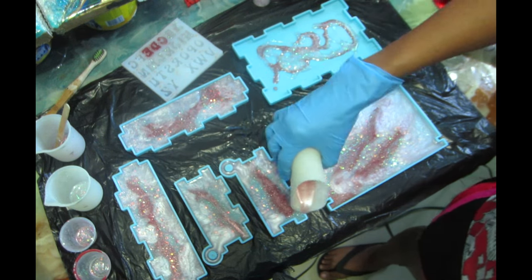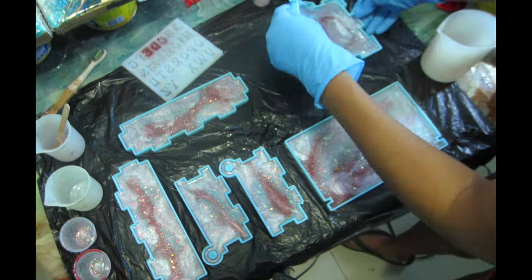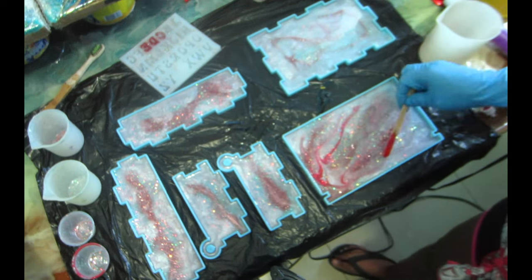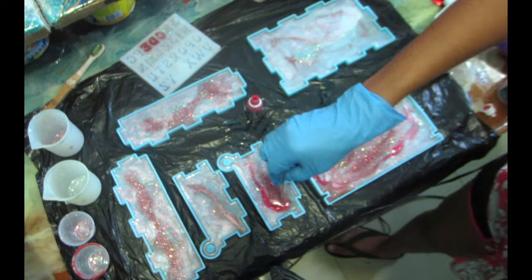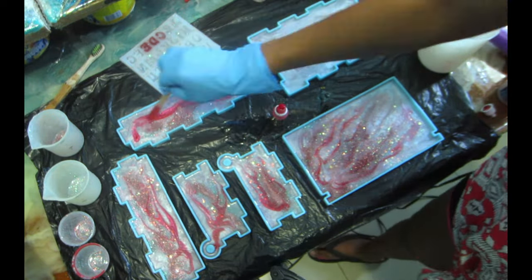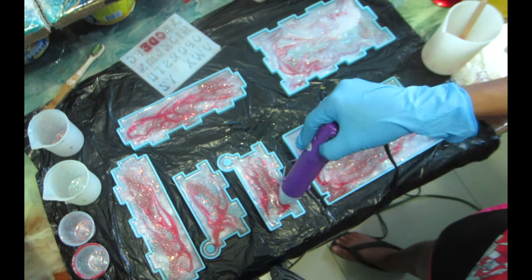I'm going to heat it up with my heat gun and torch on low heat. Make sure when you're using your torch on a silicone mold you use low heat because you don't want to damage your mold. I wanted a little bit more red showing, so I'm going to use a few drops of alcohol ink on a popsicle stick and run it through the mold directly into the epoxy, so we have a little bit more red showing on the box. Then I'll use my heat gun to disperse the red a little bit.